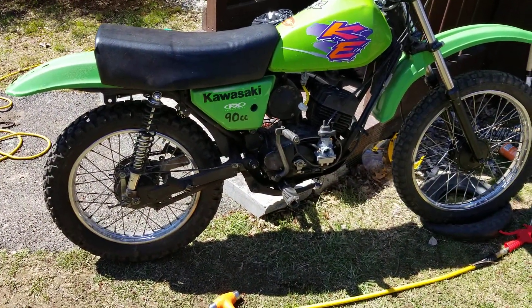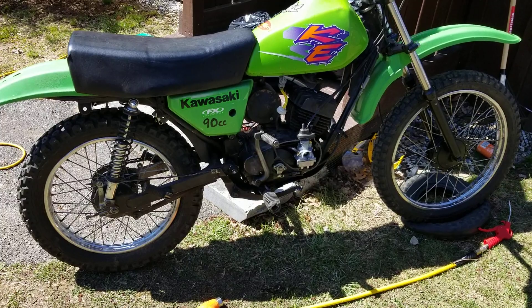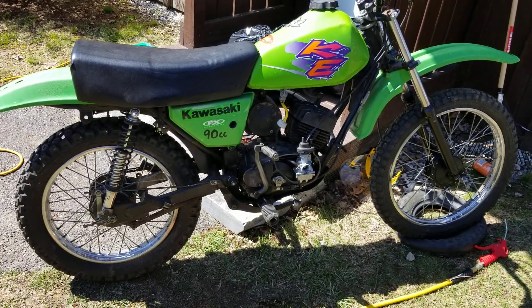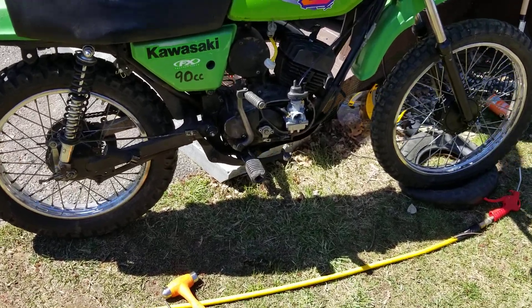We're going to be doing a whole video on basically fixing all the little problems with this bike — that's coming up pretty soon. I do want to kind of wrap up the KDE and I want to ride it, so that's really where I'm at with it.